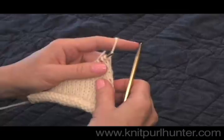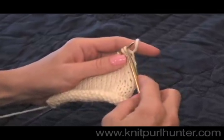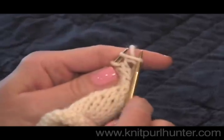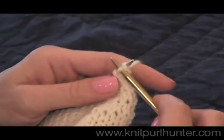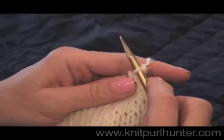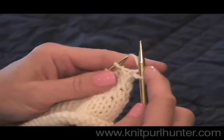I have the working yarn in the back behind my left knitting needle. Take my right knitting needle and go into that first stitch from front to back, go over the working yarn, under it, scoop it through the knit stitch on the left needle, and take it off. Now I've made one new knit stitch on my right hand needle.